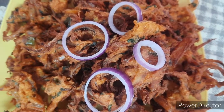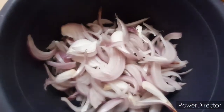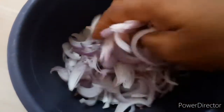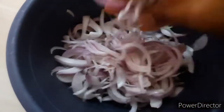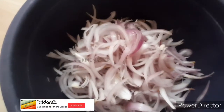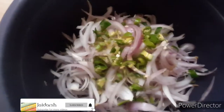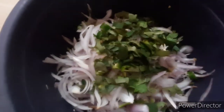We will see how we will do it. We will add 2 vengayas and some garlic.